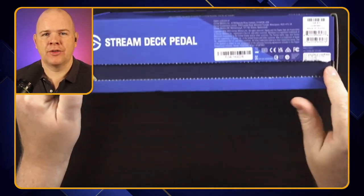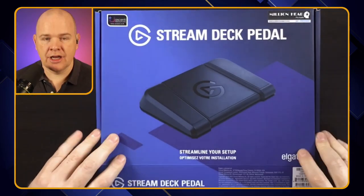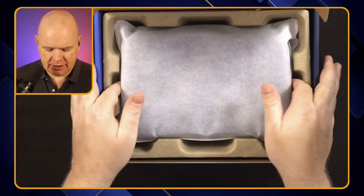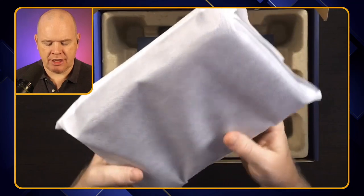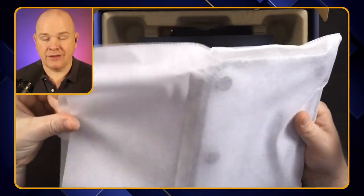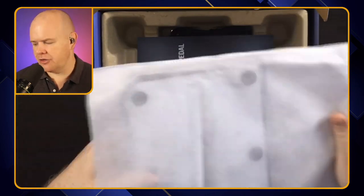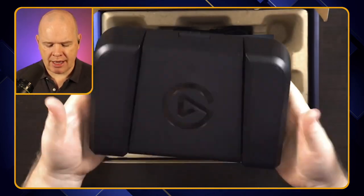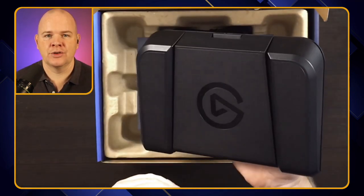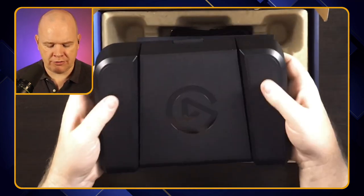There's a little perforated tab along there that I've just pulled off. Opening up, this is what we've got inside in a nice little bag — the actual pedal itself. Little label on the back. It's quite weighty actually. I've got another pedal that I've been using for a while, a set of pedals. This by comparison is considerably heavier, so it feels like it's certainly not going to slip around on the floor.